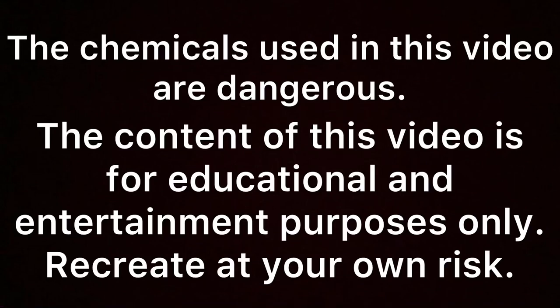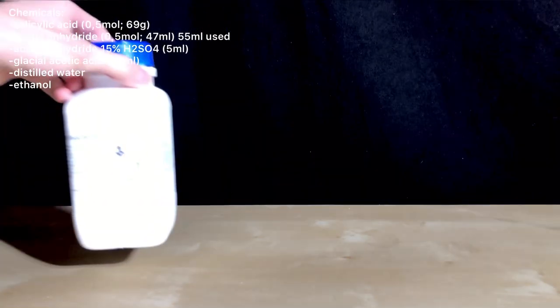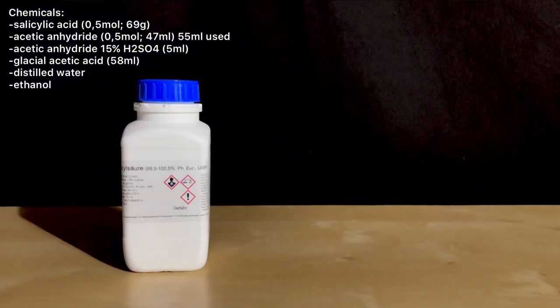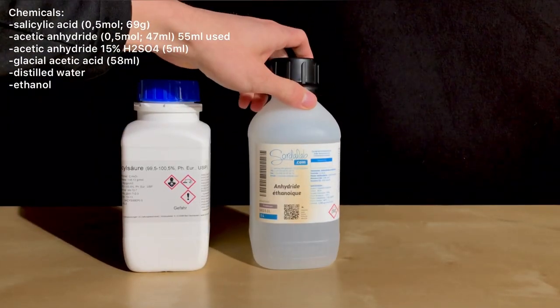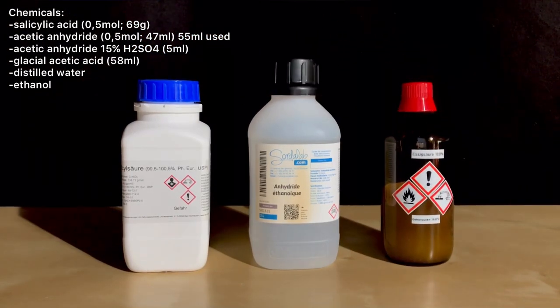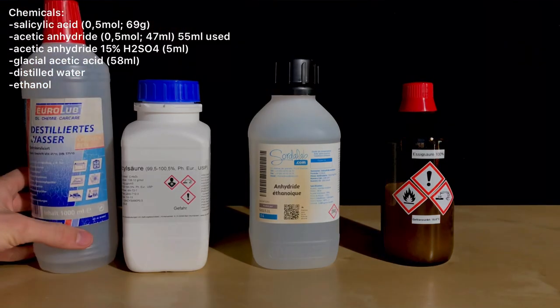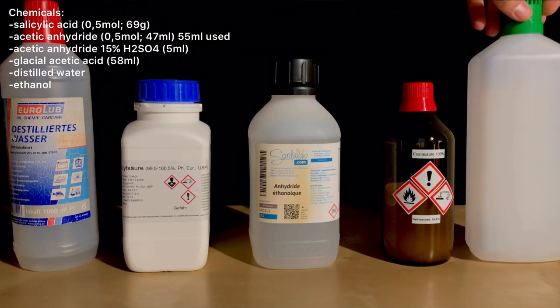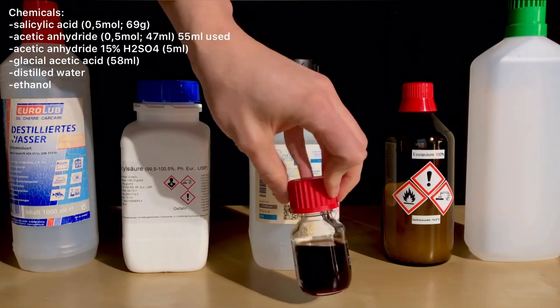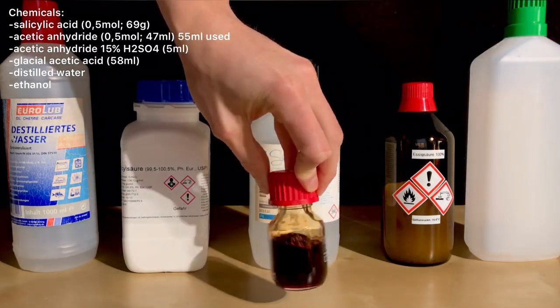Welcome back everyone. Today we are going to make some acetylsalicylic acid, also known as aspirin. For this, 69 grams of salicylic acid, 55 milliliters of acetic anhydride, 58 milliliters of glacial acetic acid as a solvent, distilled water and ethanol are needed. Besides that, we also used 5 milliliters of acetic anhydride containing a little less than 15% of sulfuric acid as a catalyst.